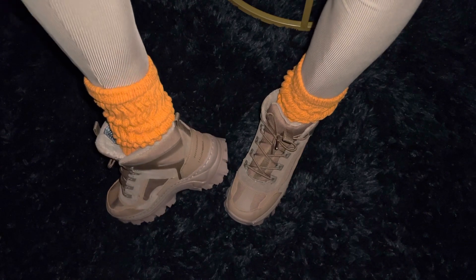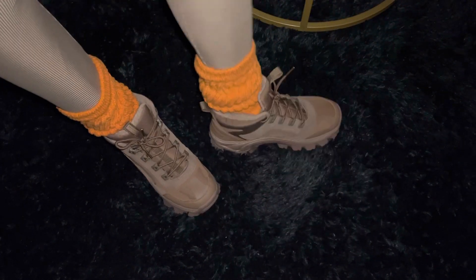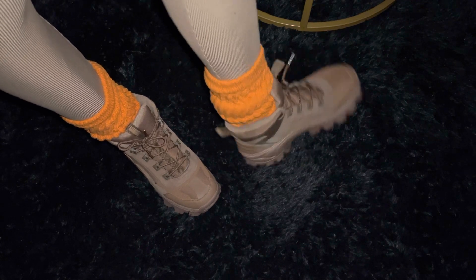What y'all think? Yay or nay? I don't even care if it's a nay, because I'm still wearing them anyway. I like them. Y'all better go invest in y'all some Skechers, honey, because these is it.